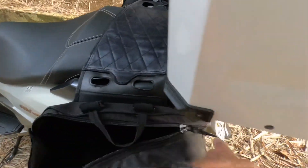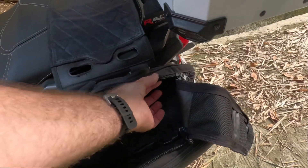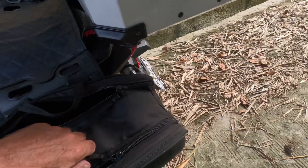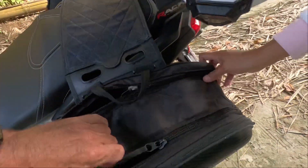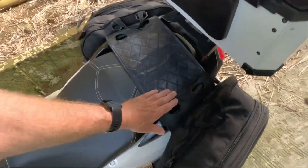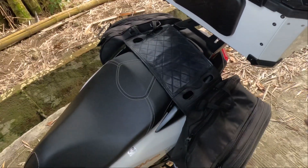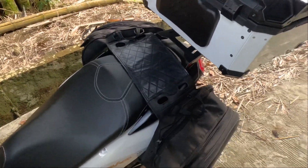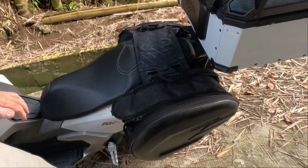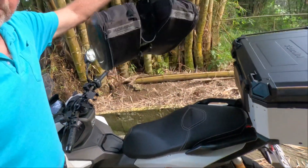I'll go over the saddlebags with you because I've upgraded them. I took them down to a shoe repair shop on National Highway and had them put new zippers in, because the zippers that came with it were too small and they actually broke a couple weeks in. I also had them sew a piece of leather to connect it and put over top of the seat.